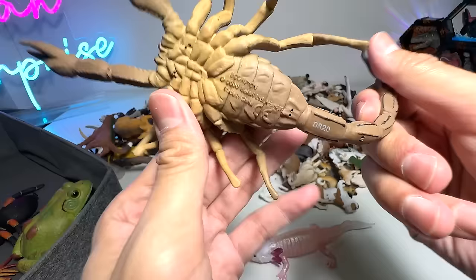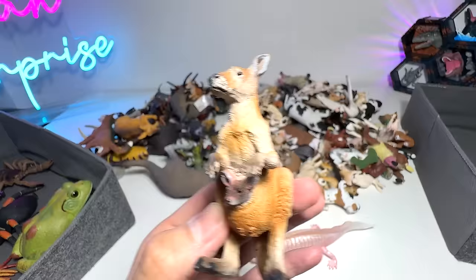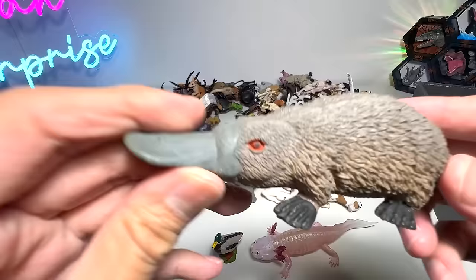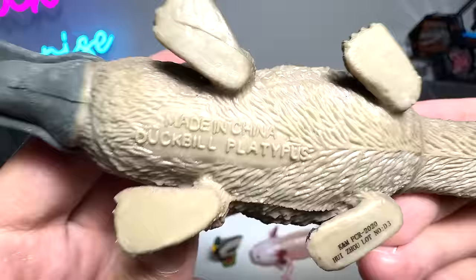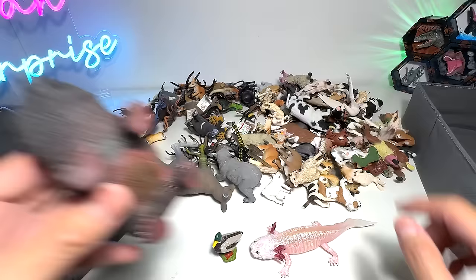Next up, we have a kangaroo right here with a joey. In case you guys don't know, joeys are baby kangaroos. We are placing the Australian animals in the same box because it's pretty big. We have a platypus — a blue platypus. We have a wombat right here; they are super adorable. I've actually seen and touched a wombat while I was at an Australian farm.